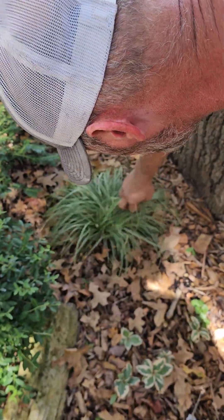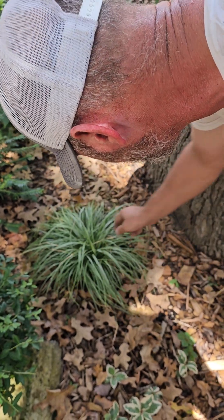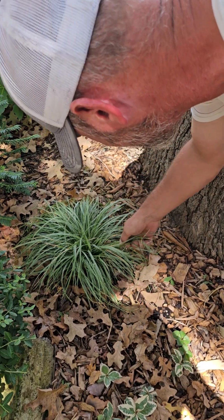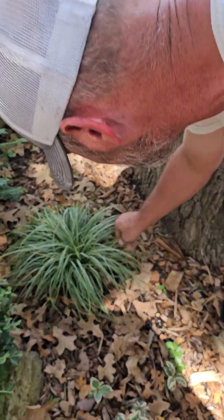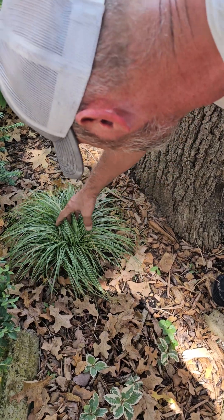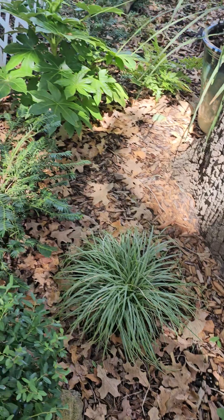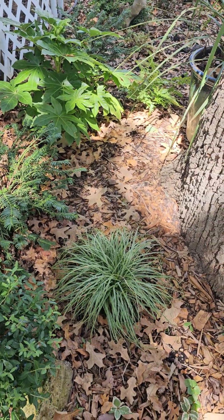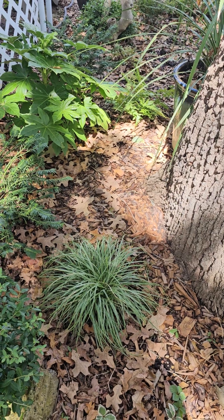This is a Carex — a variegated style of grass that's semi-evergreen and loves the shade. I think it's a native. Look at all this new growth coming in. It should be about three times bigger than that by now too, but this oak tree's not doing so hot with everything.